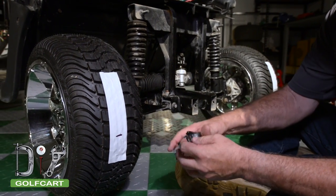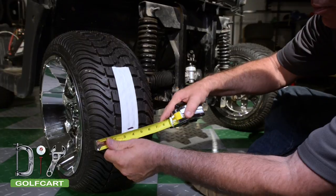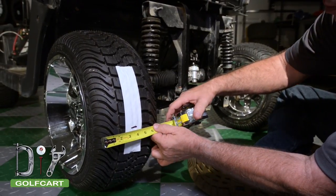Next, we will measure the width. Ours is 8 inches, so we'll mark it at 4. Yours may be different.